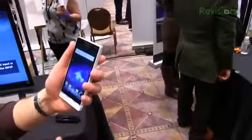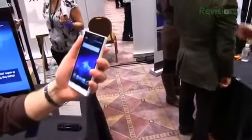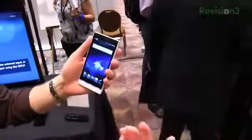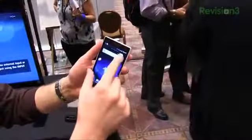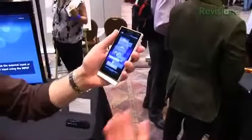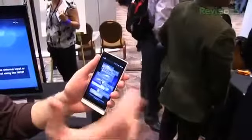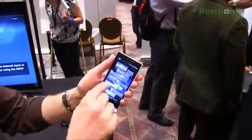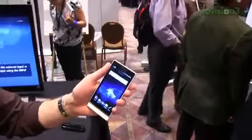And of course it's going to shoot full 1080p video as well. So in typical Sony fashion with their Android skin, you go ahead and pinch — it's no longer called Mediascape or Timescape, it's just a skin on top of Android. You can see all of your widgets right here and pick the one you want, like Google search.